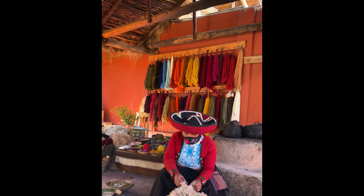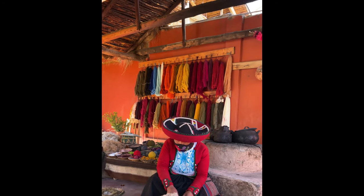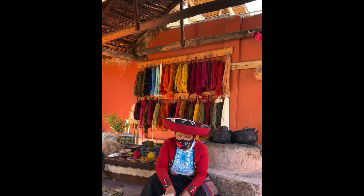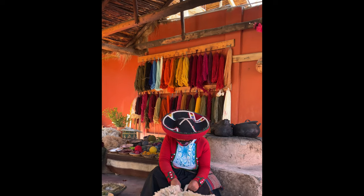For example, in this wool — it's sheep wool. To cut the wool, we use a piece of rice. When an animal is alive, we use a scissor or a knife. The llama, alpaca, vicuñas — this is a similar process.